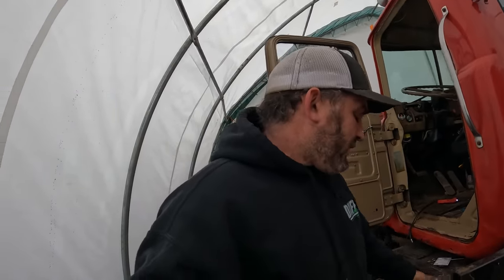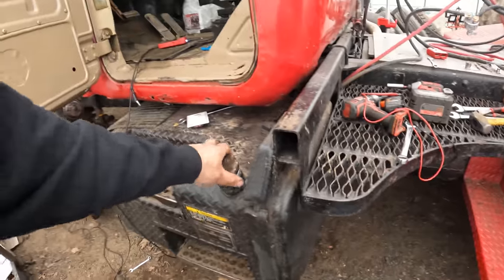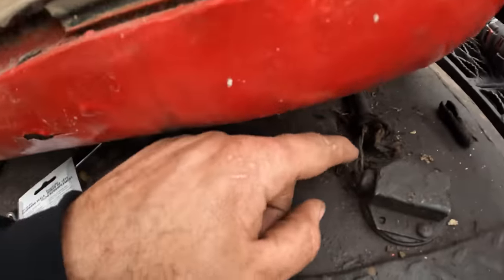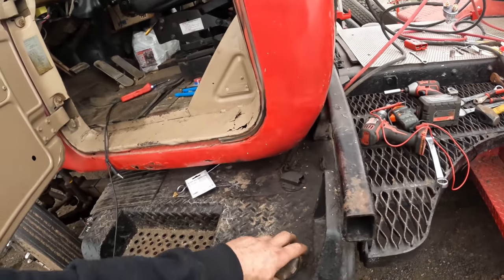Maybe my fuel gauge was never working — I don't know, I thought it worked. Those wires are all just rubbed off and touching each other, so yeah, maybe it wasn't ever working.